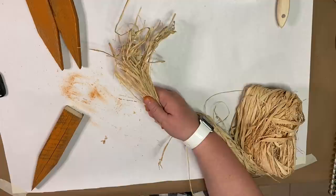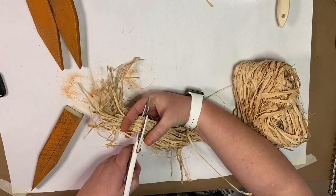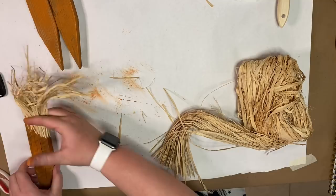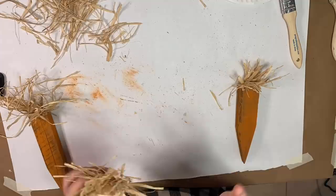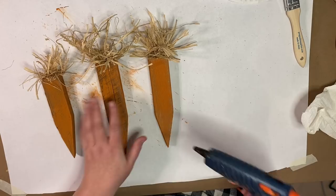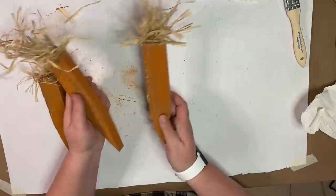We're ready for the tops of our carrots. I picked up my raffia at Walmart — I know they sell raffia at the Dollar Tree too, but mine was out of stock. I measure out an amount I like for the top, cut that off, and do that for three different bundles for each carrot. Once I have the bundles, I hot glue them and squish down the raffia to give it a fluffy, curly look at the top. Then I glue the carrots together — the two longer ones side by side and the smaller one on top to make a bunch.